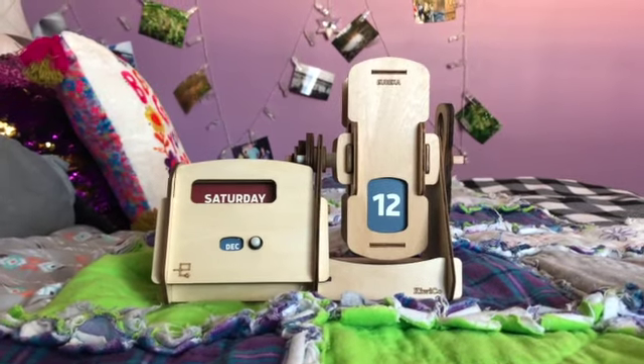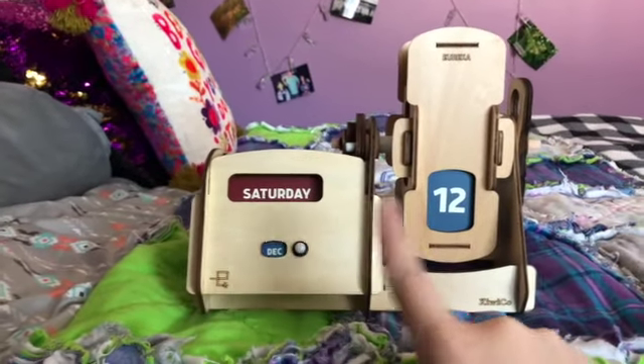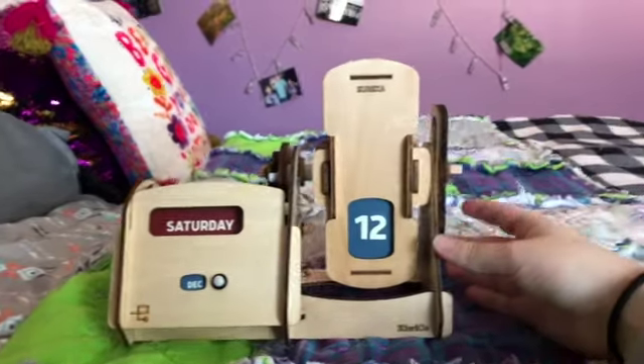I've had it for about a week. I haven't had too much trouble with it. Sometimes when I turn it, it'll turn a little bit farther than I want to, so it'll go like a day ahead, but that's pretty simple to fix. So I'll show it to you and see how it works. This is the Perpetual Calendar on my bed. So as you can see, today is Saturday, December 12th. I think I'll turn it probably seven times so that you can see a whole week.